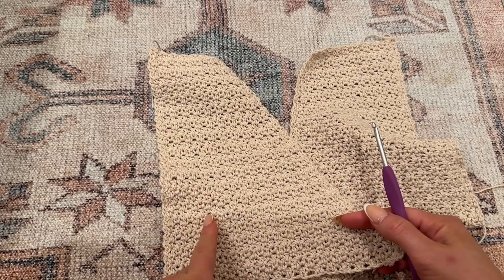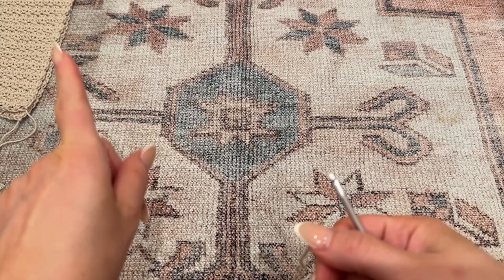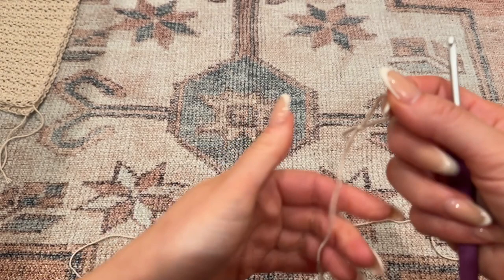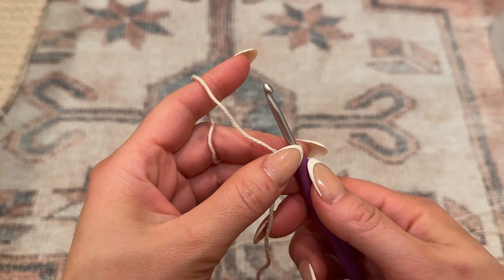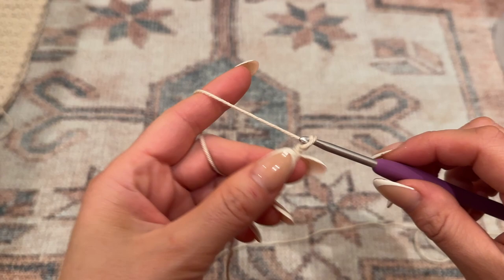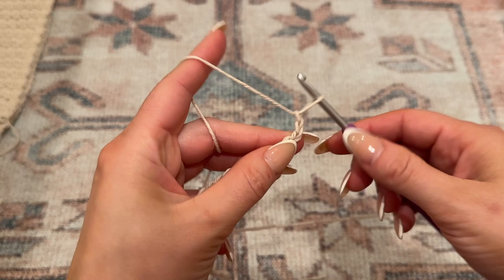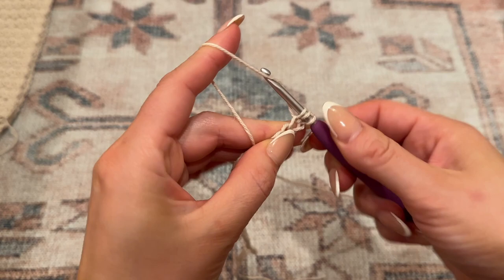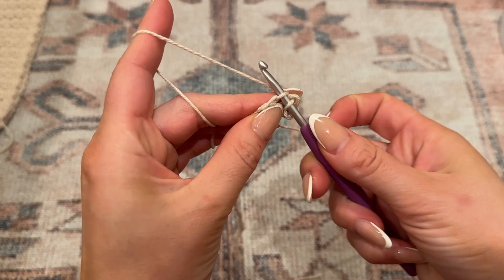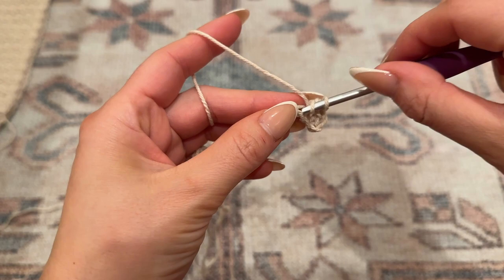Now that both front panels are made, let's get started on the sleeve. The sleeve pattern begins the same exact way as the front panels - make a slip knot and chain a total of 44. This is for size small, and this initial chain is what wraps around your arm, so make sure you give yourself enough space. The pattern is the same alternating double crochet and single crochet repeat. Do this for 36 rows.